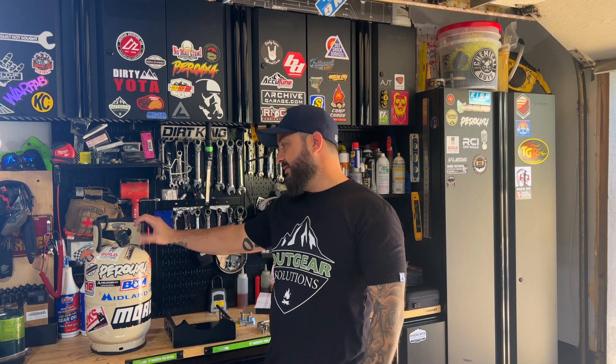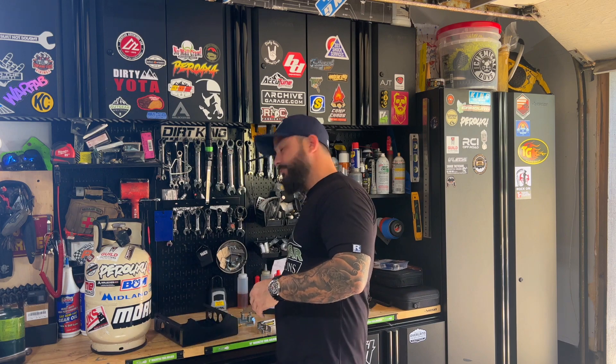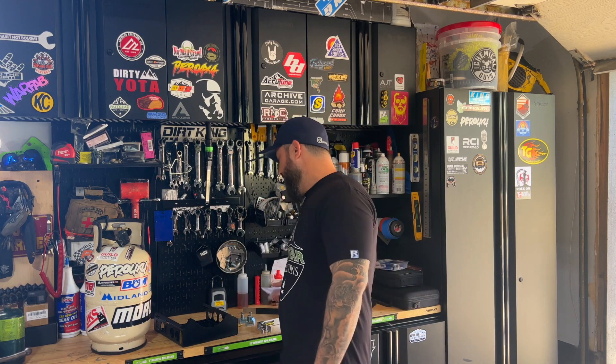Obviously it didn't come like this — I added all the stickers. In order to get this set up right, I'm no longer going to run a cooler. This specific mount has the model number BKT-2286. They have a ton of different mounts, and I'm almost positive this mount will hold either a five-pounder or a ten-pounder.